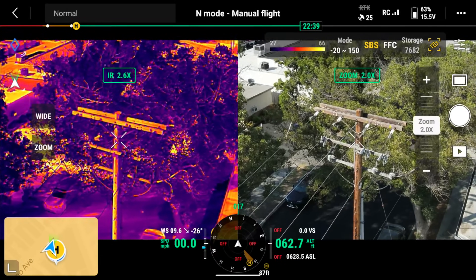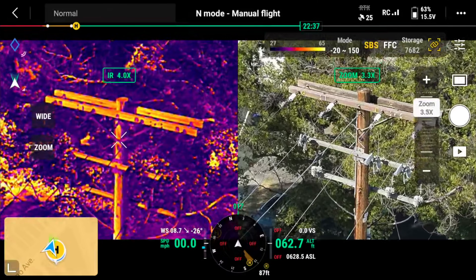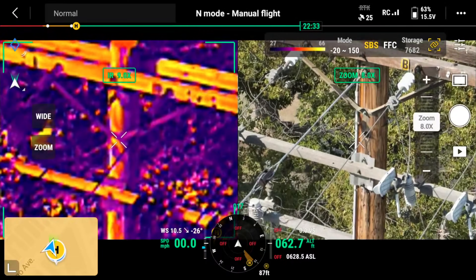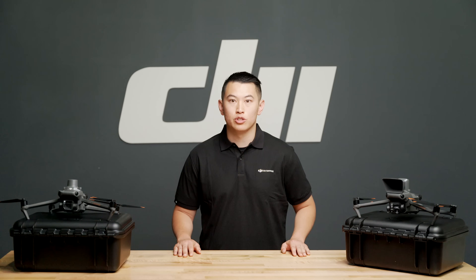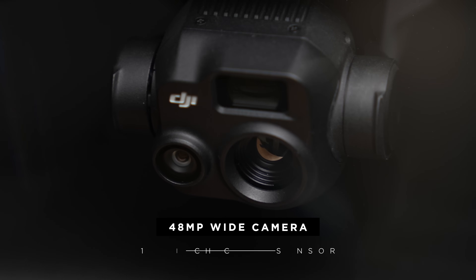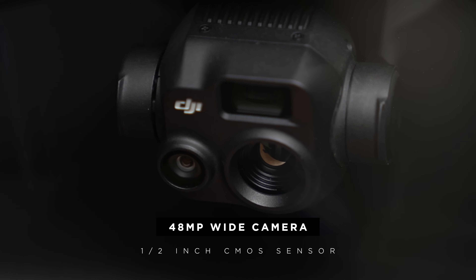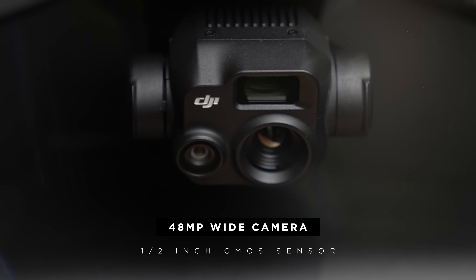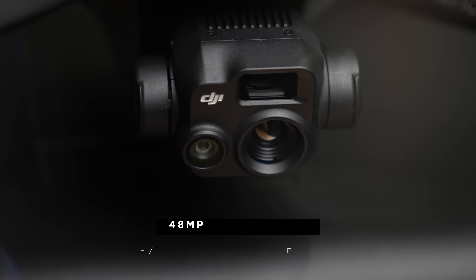The thermal camera also supports 2 to 28 times continuous digital zoom and split screen viewing. The zooming of the thermal camera, when all the way zoomed out at full resolution, will start at two times to align with the visual camera. The key difference in the wide camera of the Mavic 3T compared to its counterpart is the smaller one-half inch CMOS sensor, 48 megapixel resolution, and no mechanical shutter.